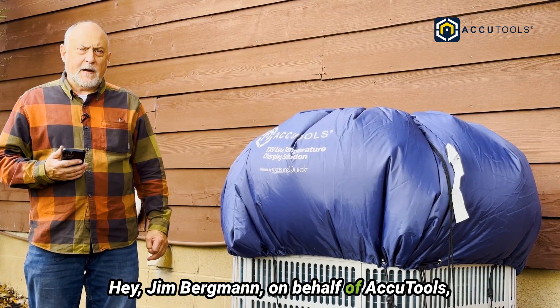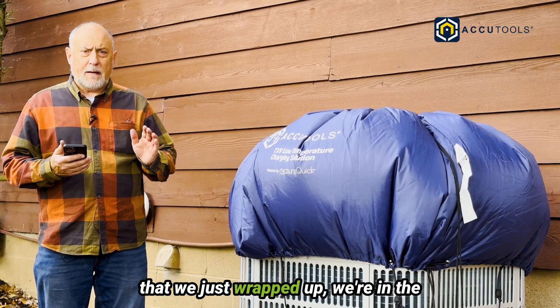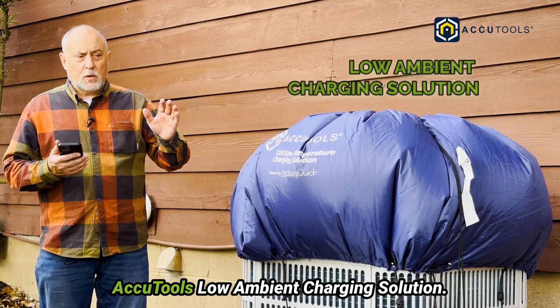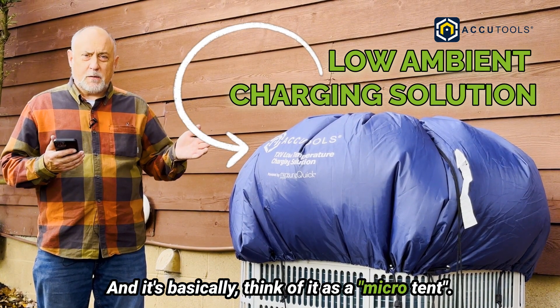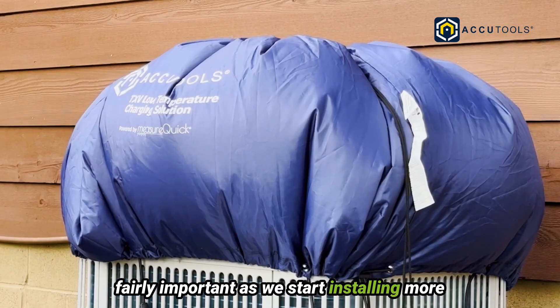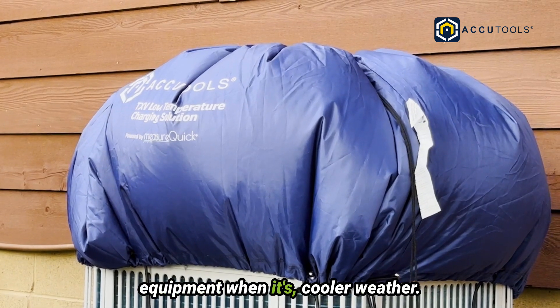Hey, Jim Bergman. On behalf of AccuTools, I wanted to do a little video on an integration that we just wrapped up — or are sort of in the process of wrapping up — which is the AccuTools Low Ambient Charging Solution. Basically, think of it as a micro tent. These are actually going to become fairly important as we start installing more heat pumps and commissioning equipment when it's cooler weather.